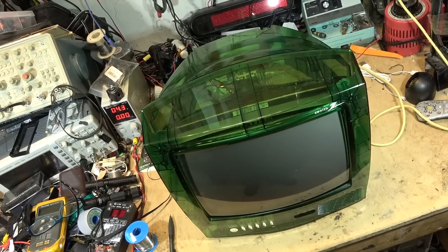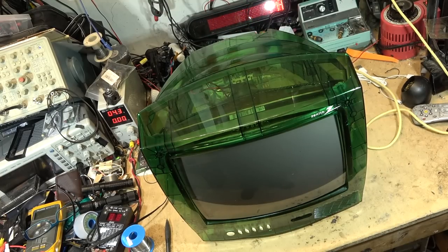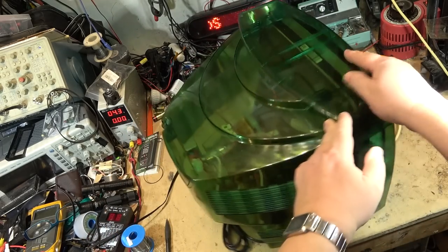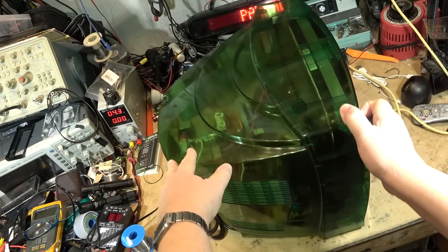For those that have a short attention span — probably most of you — this is the TV I'm talking about. A nice little green TV that would have been given to an inmate in a prison, but not all of them went down that road. I doubt this one ever saw any prison time because these televisions are also sold as novelty items.